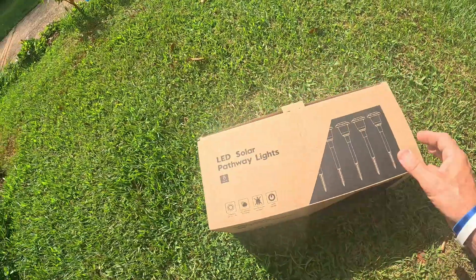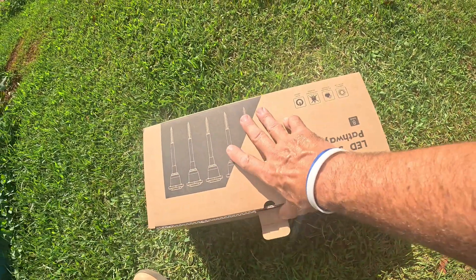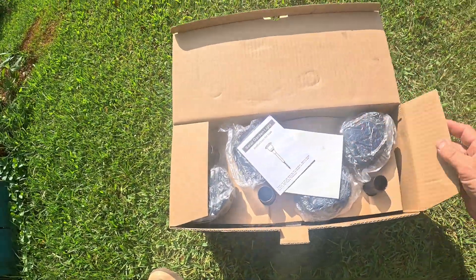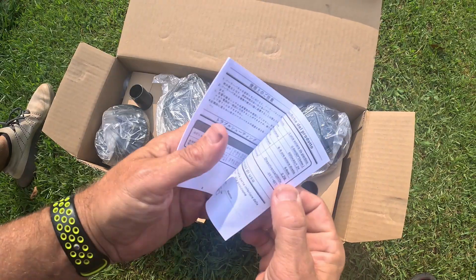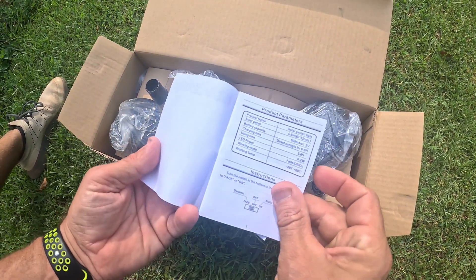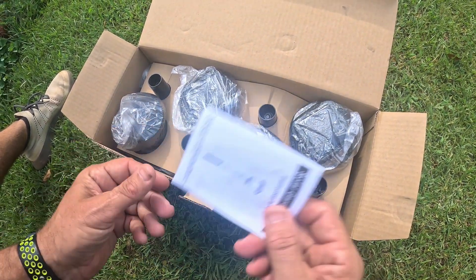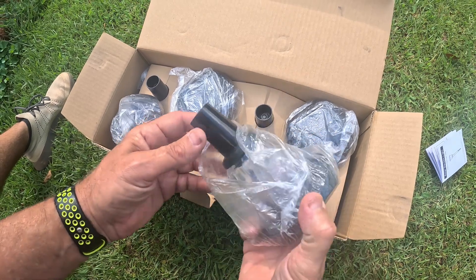These will have a fade to white, so let's check them out and see what we get in the box. They're very nicely packaged. Opening up here you get a little set of instructions. Not much to them — basically they're a solar light with solar panels on them.